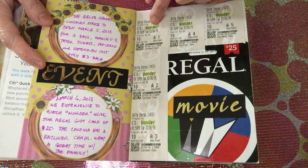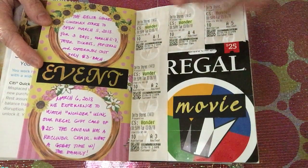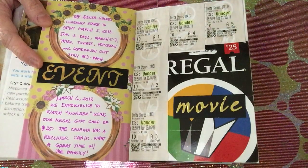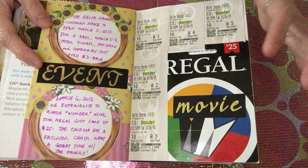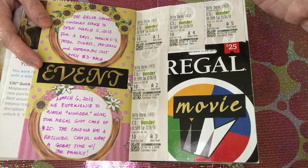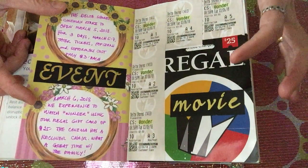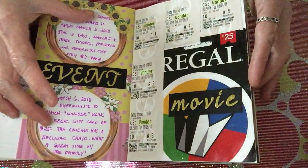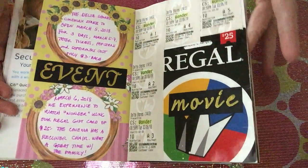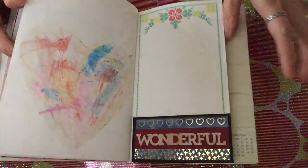The last thing I want to show is an event — I think this is March, there's a date of March 6. It's to remind me that we watched a movie called 'Wonder.' A new mall opened in our area, they opened the cinema there, and had a promotion for only three dollars per movie. It wasn't a very new movie but it was fun for the family to go together. So this is the event I put here as a memory that we watched a movie during this time.